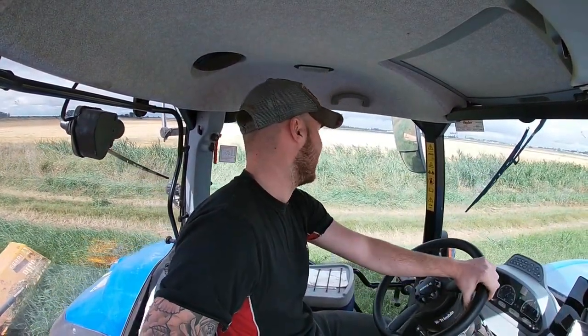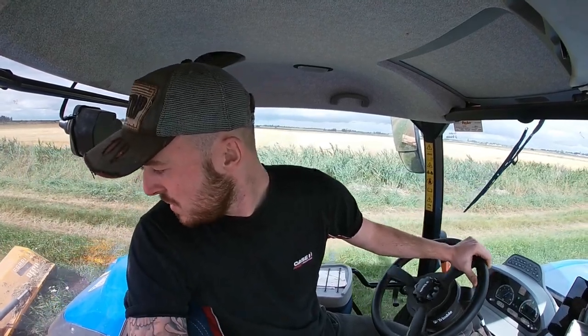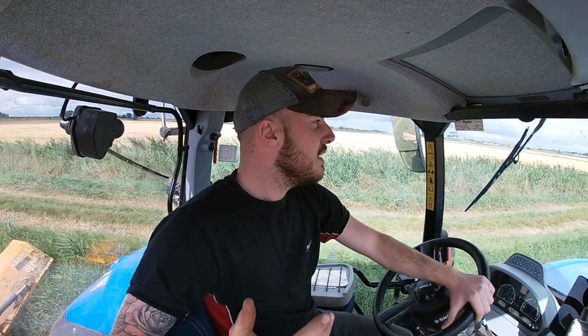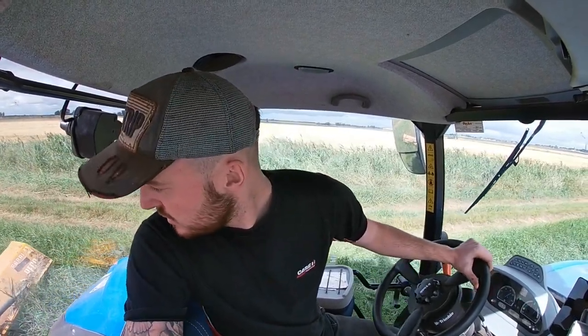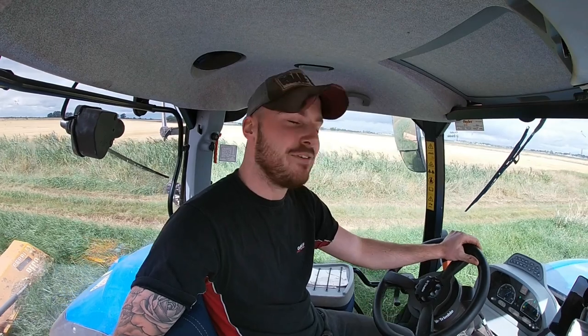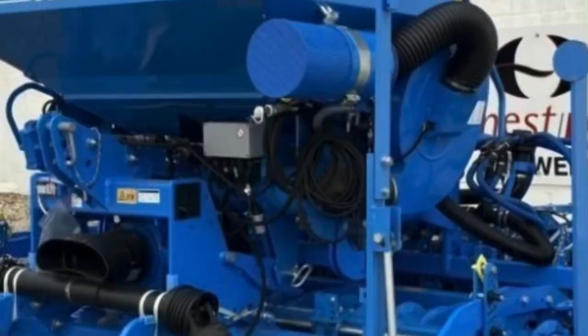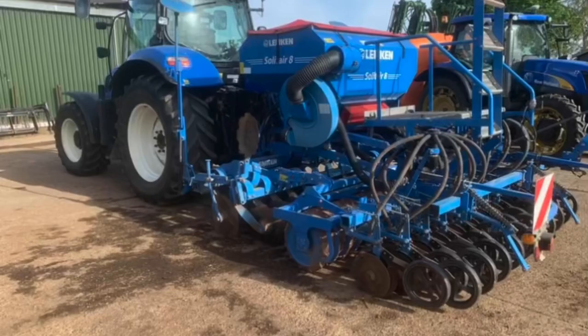If you think it's my mistake, put it in the comments. But I've spoken to a few people and Lemkin have actually changed the design - they've moved the air intake to the front of the hopper instead of the back, which is more logical because you can see it and clear it out. I went and re-drilled it yesterday. Just hope we get some rain for it to come up now. You live and learn.